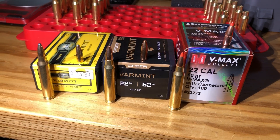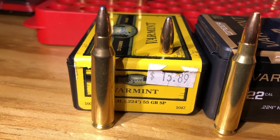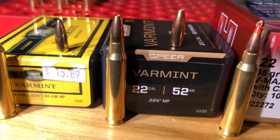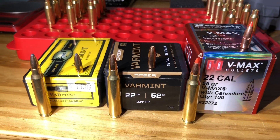Welcome back to the ReloadingCraft channel. In today's video we're going to be using ballistics gelatin to compare three different projectile choices in .223 Remington and show which use cases each one might be specially optimized for. Make sure you stick around until the end because there is some surprise footage you don't want to miss.